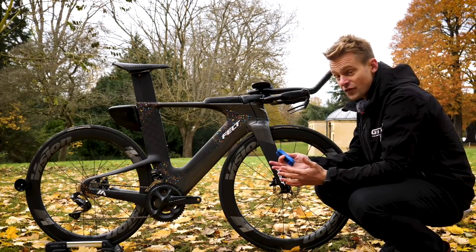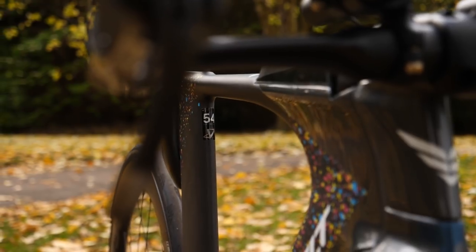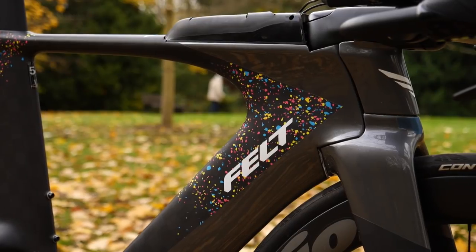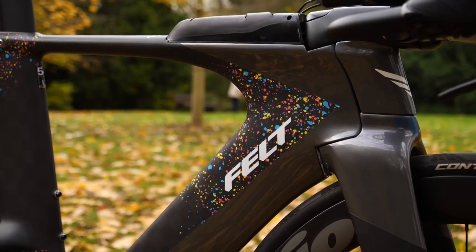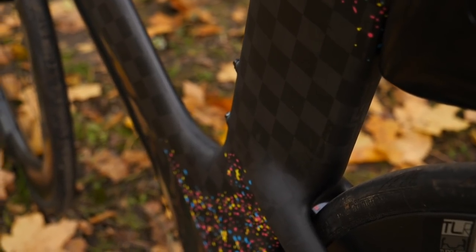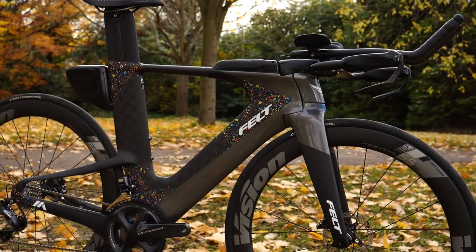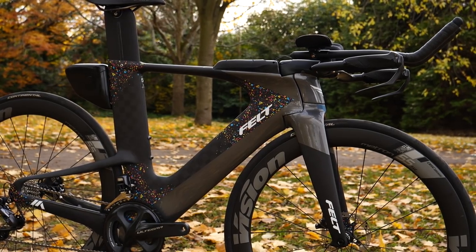In terms of the frame size, this is a 54 centimeter that I have opted for. And the color scheme, which I like a lot — this is called the spatter, and it has a nice mix of red, blue, and yellow in there alongside a sort of bare naked carbon checkered effect and a gray glossy effect to the bottom of the frame. All in all, I think it's pretty eye-catching.